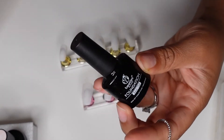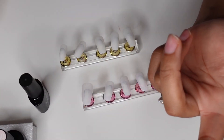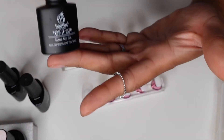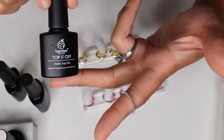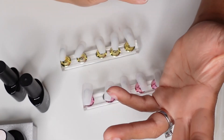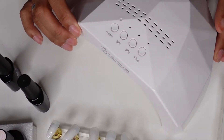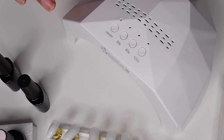If you get a kit it also comes with a matte top coat. The kit also comes with a UV light — my first set came in about 15 colors, like red, fall colors, and greens, and it came with a UV lamp.